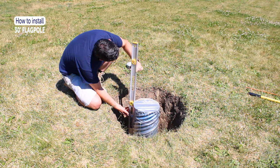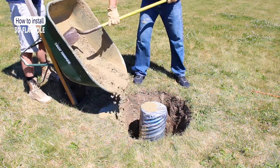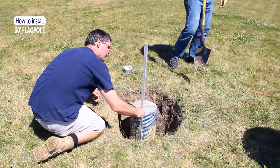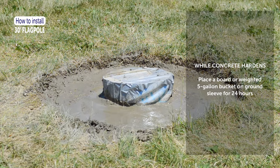Check that the ground sleeve is level by measuring the sleeve vertically along the outside. Continue pouring concrete while frequently checking that your ground sleeve remains level. Stop pouring once the hole is filled to about ground level, or just below ground level if you'll be covering it with dirt.